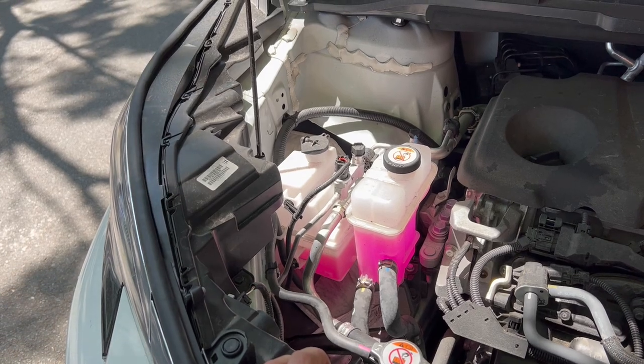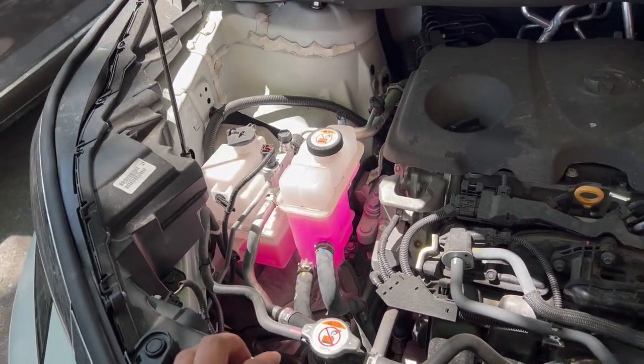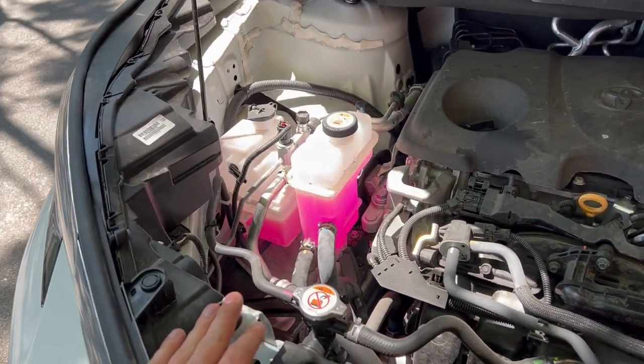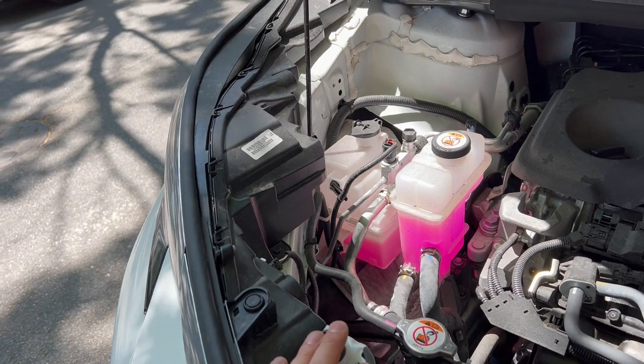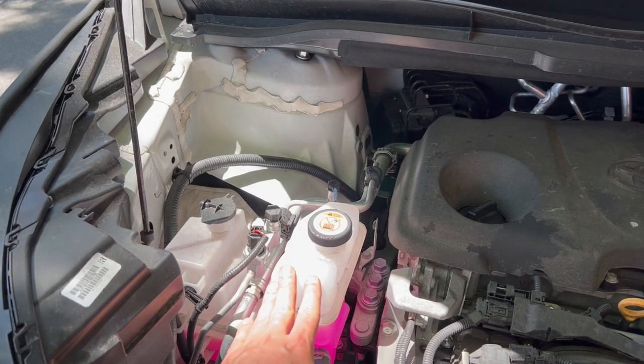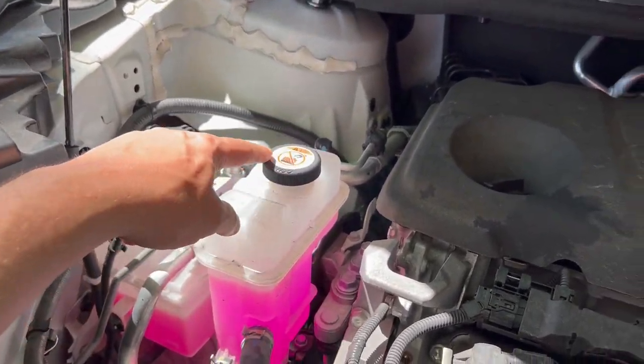As you can see, there are two coolant tanks. This is the hybrid, so probably one of them is for the engine and the other one is for the battery.